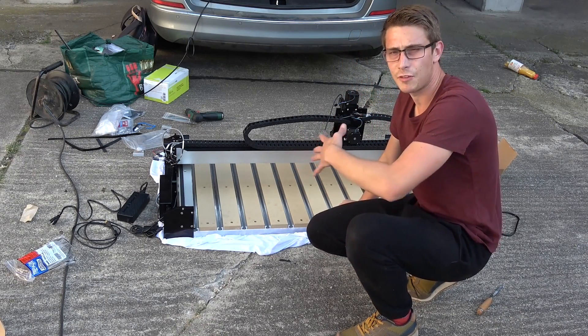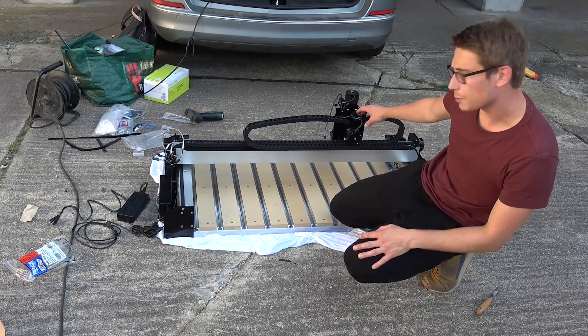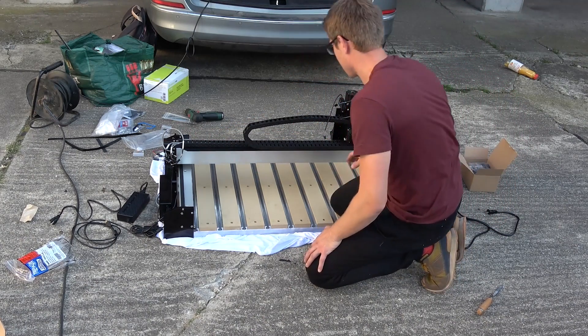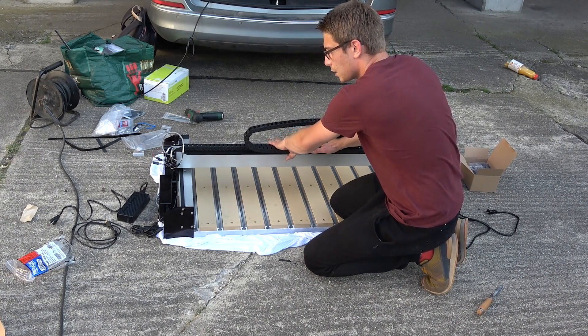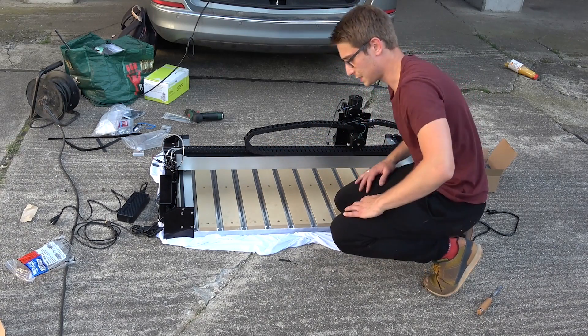There are still one or two things I'm confused about which I didn't find in the online instructions — namely some things were missing, and for example I don't know where these cables go at the moment. Other than that I still have a bit of rattling going on on this axis. I think it has to do with the belt — maybe it's not stretched enough. Just take a look at that. I don't know why that is but I need to fix it.